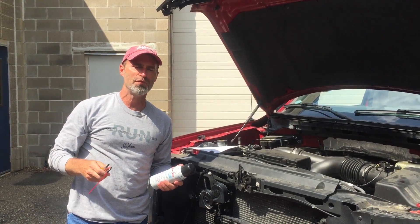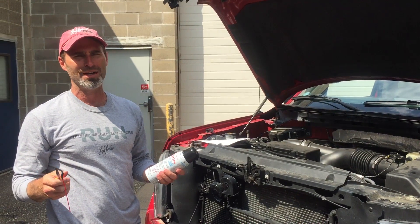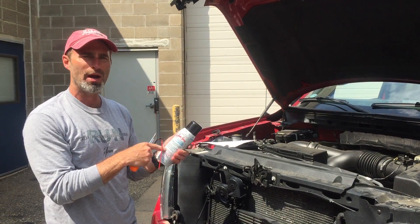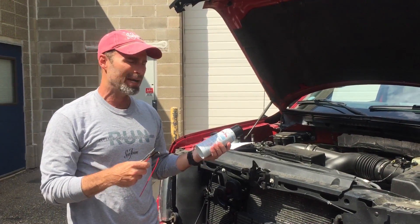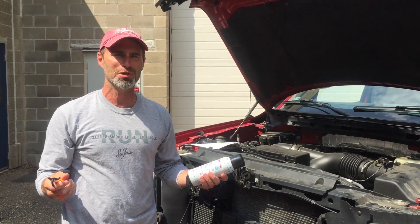Hey everybody, this is Brian with Sea Foam Official. This is going to be a quick video that answers a question we get all the time: can Sea Foam Spray be used or applied in a gasoline turbo engine? The answer is absolutely yes.